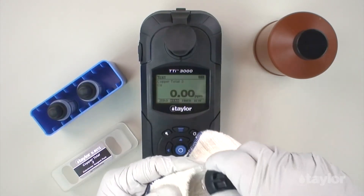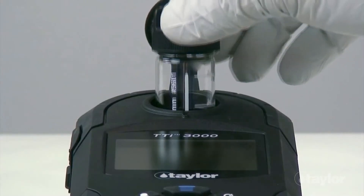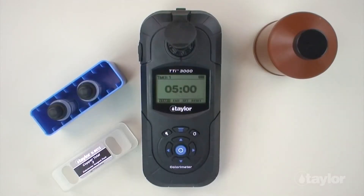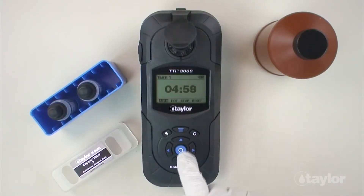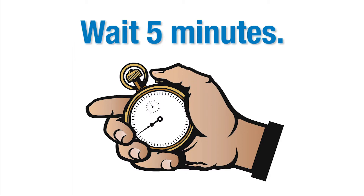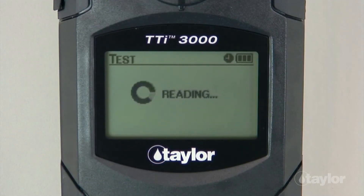Insert the sample cell into the sample cell compartment. Select Timer using the scroll arrows, then press Enter. Select Start, and then press Enter. A 5-minute countdown will begin. Immediately select Auto, and then press Enter. When the timer beeps, the instrument will read the sample, and the result will be displayed.